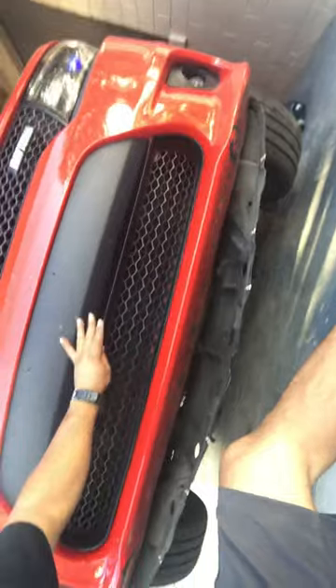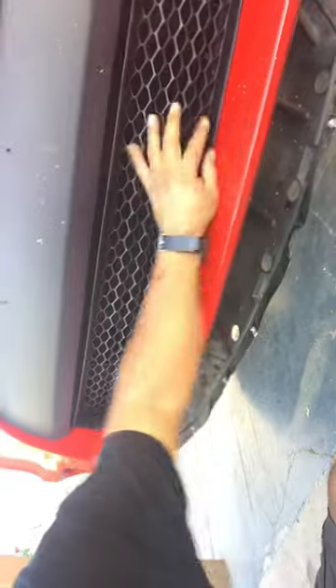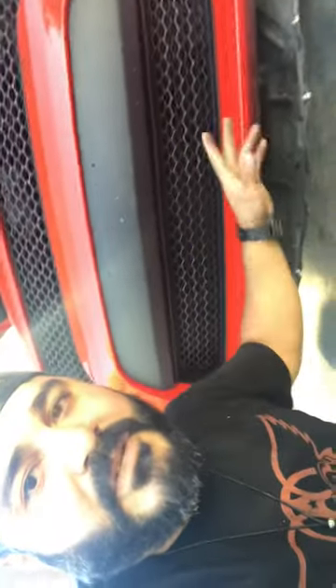As you can see, the new grille just slides right in. Make sure that your clips are aligned — they'll slide right in — and then just bolt her back up, that's it. Once you're done with that, go ahead and slide the shield back and push it back underneath the bumper, and you'll be all set. You don't have to remove the bumper if you don't want to. Alright guys, peace.